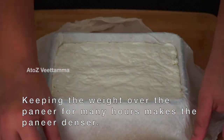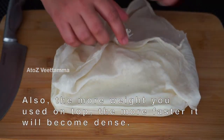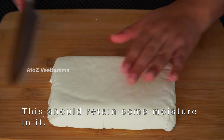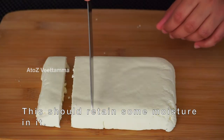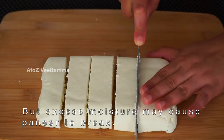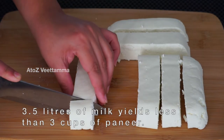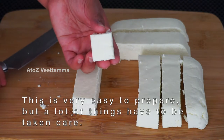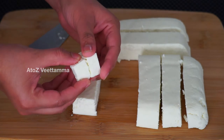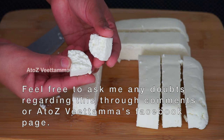It depends on how you want to cut it. If you want to cut it, you need to cut it a little. You can cut it off — it will be soft and tasty. But I want to make it firm. Let's go and eat the paneer. I am going to add 3 cups of paneer to the recipe. I will cook this recipe for a few more. If you have any questions, please share in the comments. Thank you.